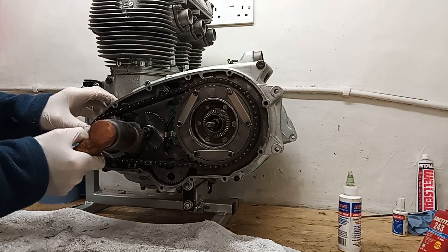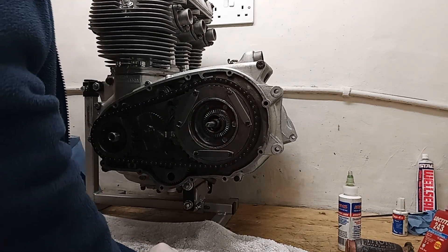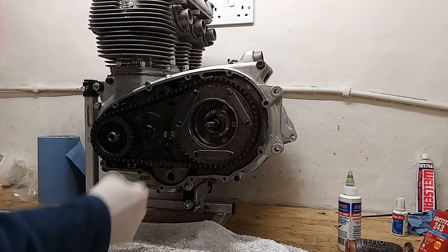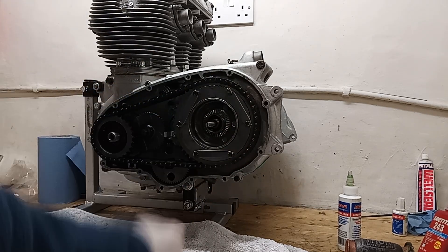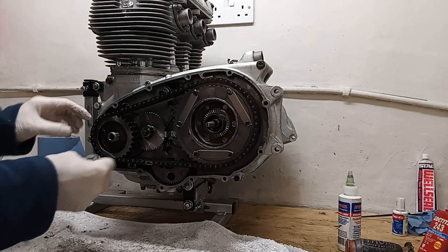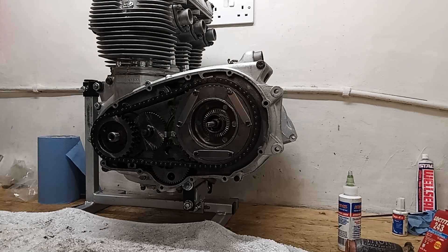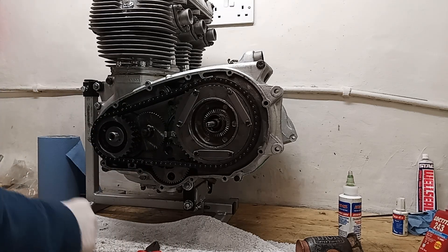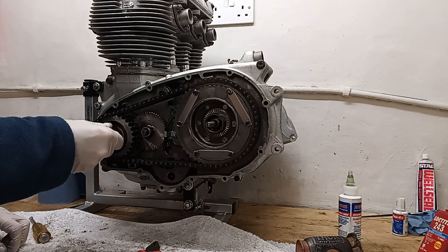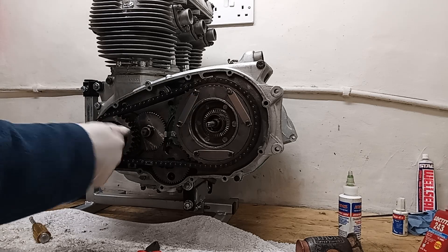We're renewing the primary chain by the way, because the other one was just worn out - it was very slack even though the adjustment was at its limit. That seems pretty tight but I think we're okay. There's a horseshoe clip - it goes anti-clockwise in the direction of the engine. Then we've got the locking tab with the tang that fits in one of the splines. Then there will be the engine sprocket nut - I'm just putting it on loosely for now. On the countershaft side, there's a nut as well - we'll put that on properly in a minute.